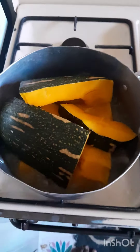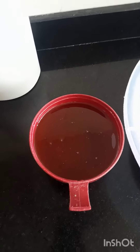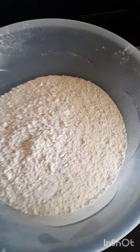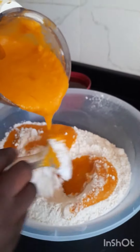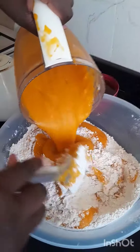I'll start by giving you my ingredients. I'm using pumpkin — most of you know pumpkin — then flour, salt, warm water, and oil. I'll start by boiling my pumpkins till they're soft, then after boiling them I'll put them into the blender and blend them so well so that they can be fine.